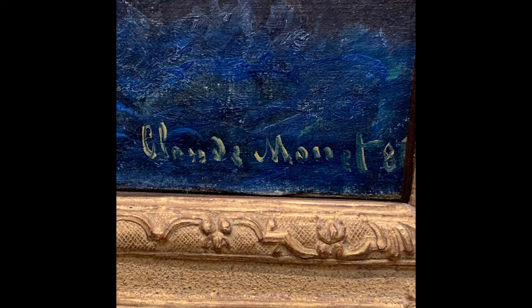When you wander through a museum, do you like to look for artist signatures like these from Monet and Renoir? I certainly do. Did you ever wonder how and why artists began to sign their work? We're going to explore that today by looking at the Kylex with Rooster and Hen from our Greek pottery collection.